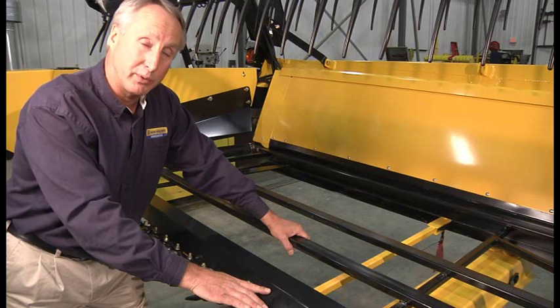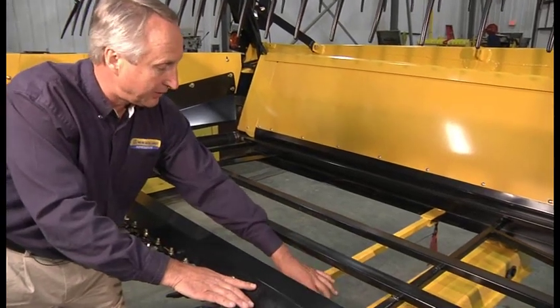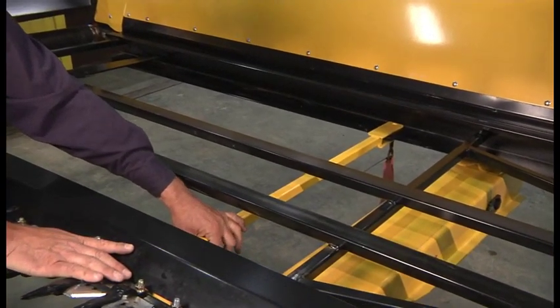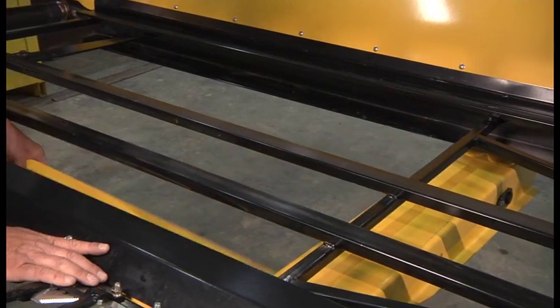As a side note, all draper belts will now be installed at the plant. There will be a brace installed to help support the belt in the case that water accumulates from snow melting and so on. This brace needs to be taken out prior to operation of the head.